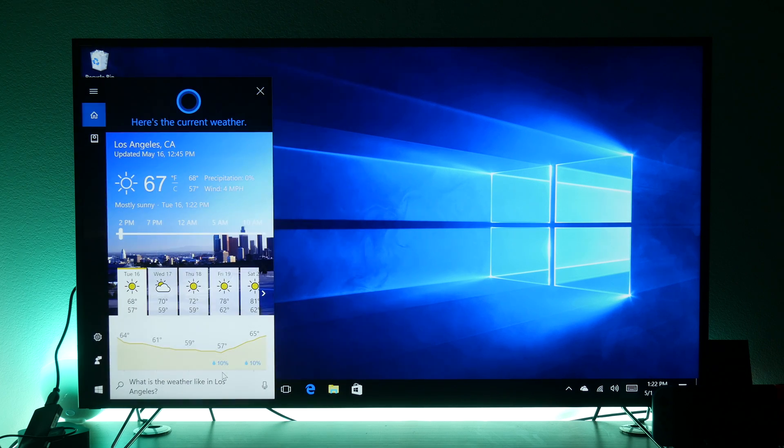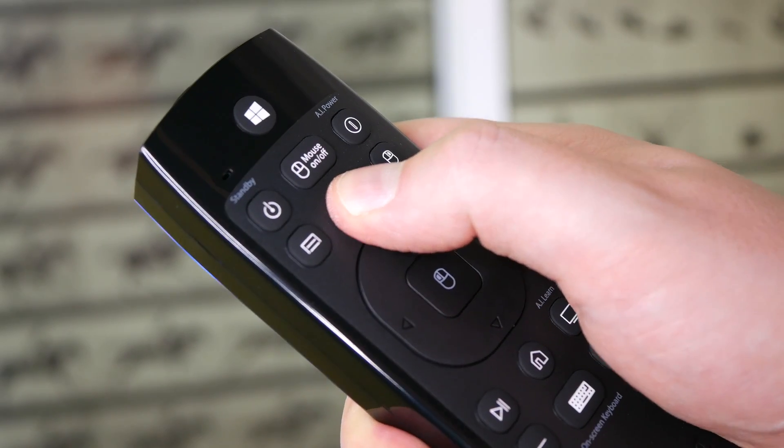I really like the way the voice commands work on this remote — and the key word there is 'work,' they do actually work. There are so many remotes where that isn't the case, but you press the button, there's a built-in mic, and suddenly you're talking to Cortana or Google. Maybe you're doing a Skype call with your family or friends, because who doesn't want to do Skype on the biggest screen in your house?